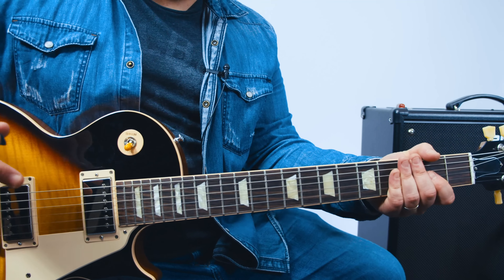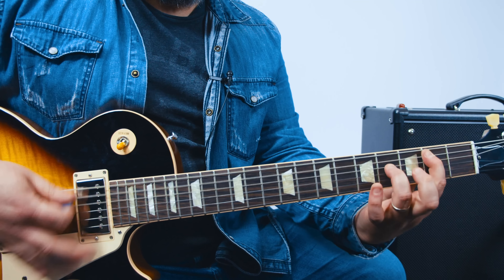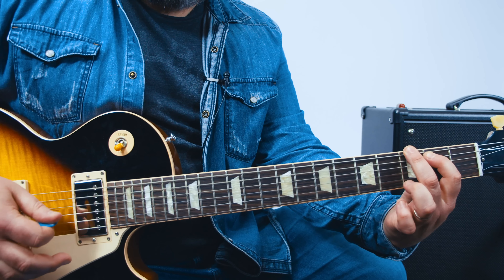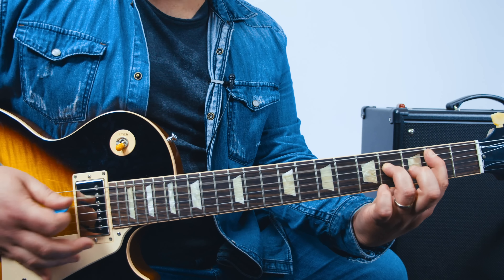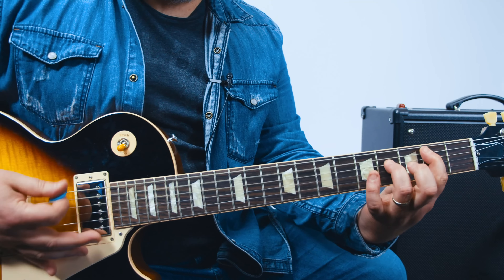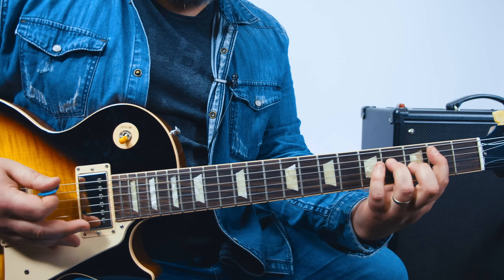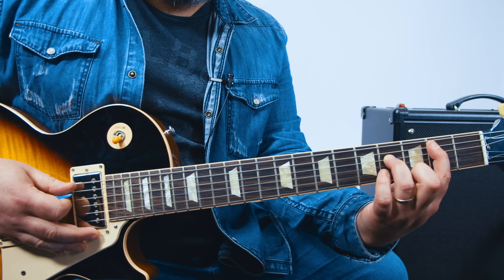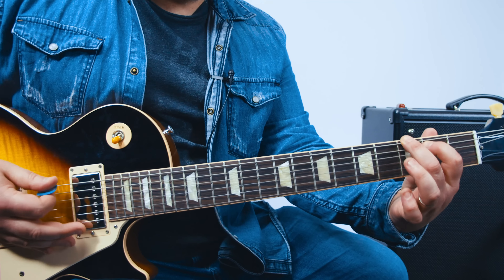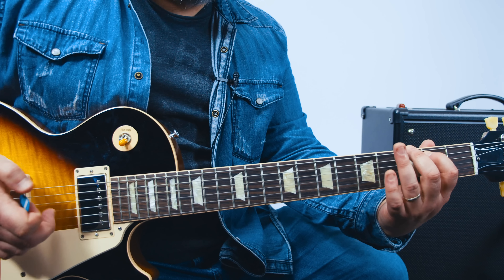Then it starts kicking in with two different guitar parts, but think of it this way. So what we've added is an open A string. Now there are little elements that you can add.